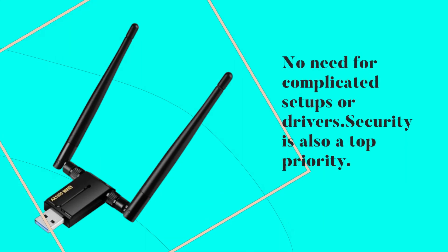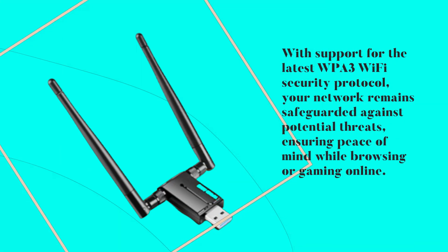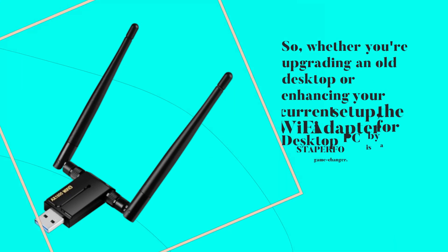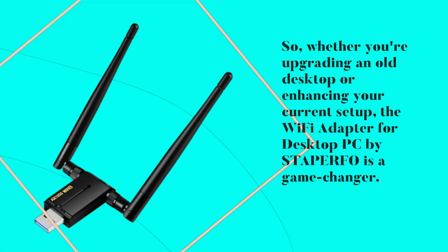Security is also a top priority. With support for the latest WPA3 Wi-Fi security protocol, your network remains safeguarded against potential threats, ensuring peace of mind while browsing or gaming online. So whether you're upgrading an old desktop or enhancing your current setup, the Wi-Fi adapter for desktop PC by STAPERFO is a game-changer.